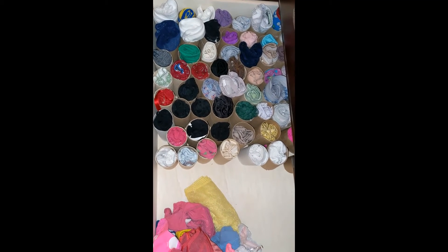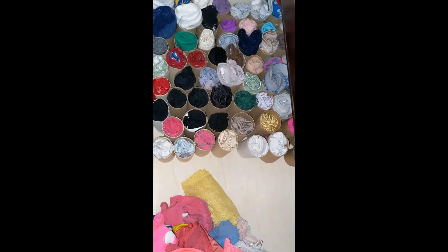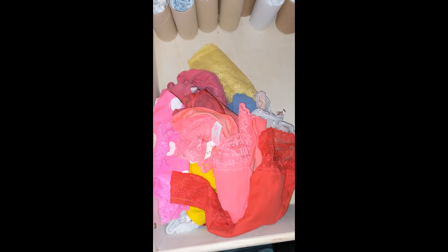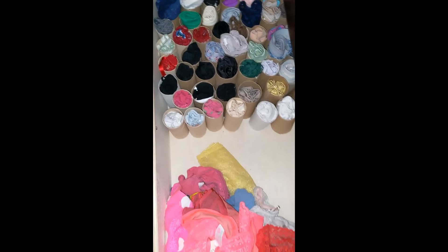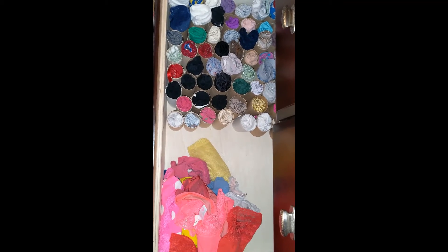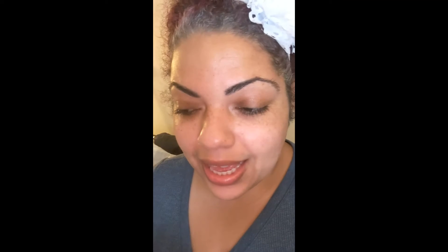I've used all of the toilet rolls that I had, which is quite a lot — I've been saving them for a while. I still have some that didn't quite make it into being rolled, but I have about half the drawer — maybe a little less than half — worth of new space. I'm pretty excited about that, but it's still not quite enough. Some underwear we've had a little bit too long — the strings are coming out, or you've put a hole in it somehow pulling up your pants.